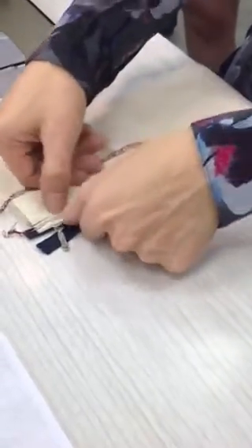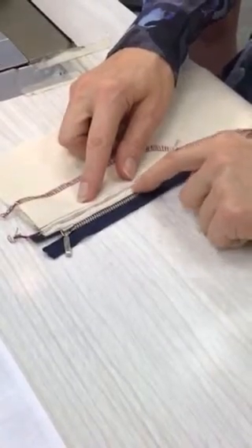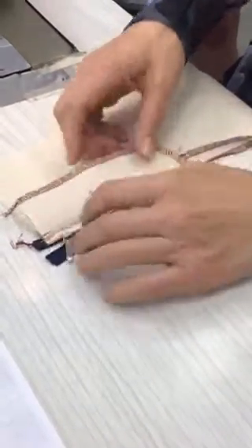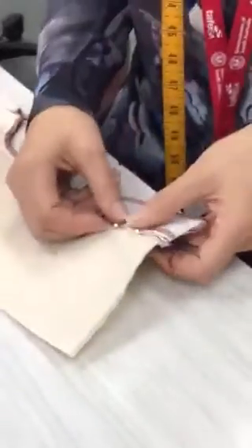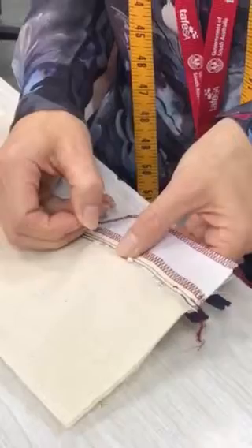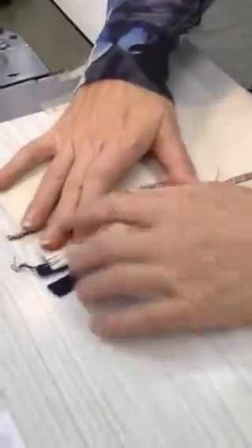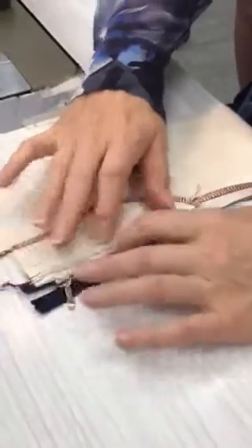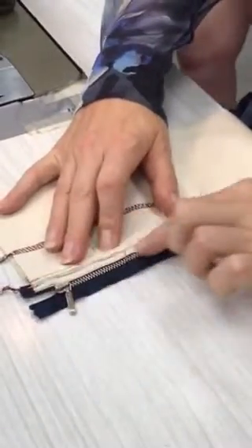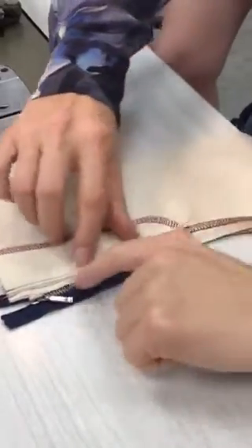I've got too much coverage here — that bottom section is about perfect but it goes too much then back to perfect — so I'm just going to adjust it a little bit so I get the same amount of coverage the whole way up. That underlap distance needs to go all the way up.